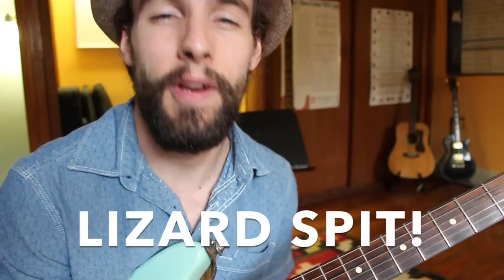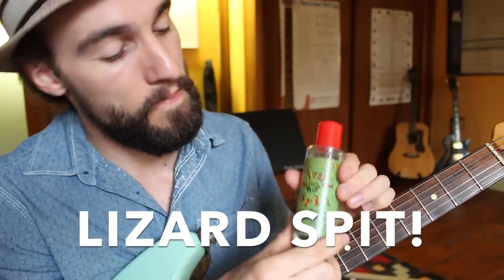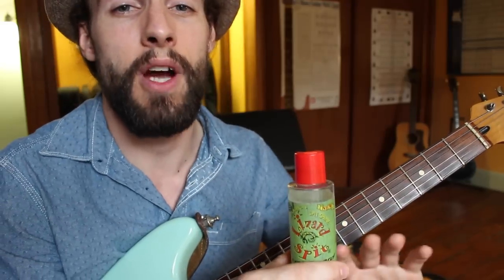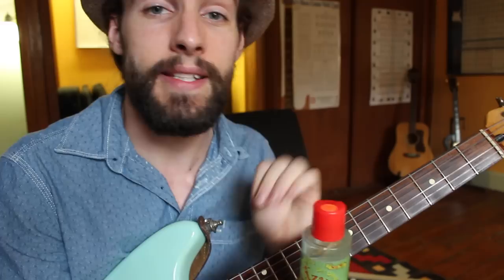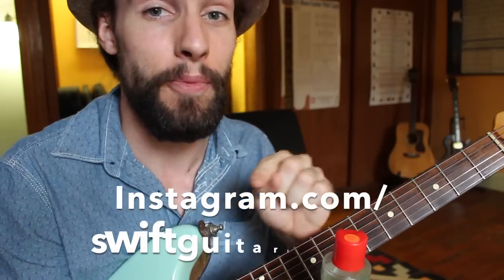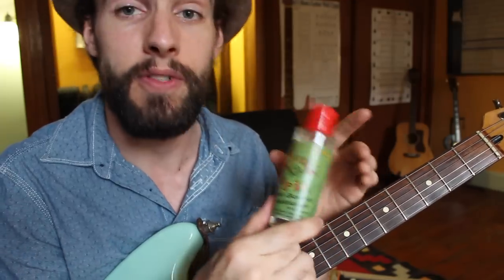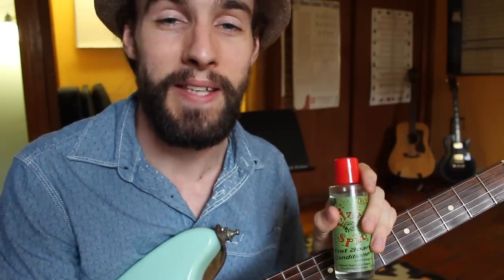Before we jump into our lesson I want to introduce you to a great new product called Lizard Spit. This morning when I wanted to teach this lesson I broke out my Fender Cyclone, but the strings were rusty and the fretboard was covered in dirt and grime. All I needed to do was take a little bit of Lizard Spit, put it on the fretboard, let it sit for a few minutes, and everything wiped off nice and clean. You can go to my Instagram to see the before and after pictures. They have a fretboard conditioner, something for cleaning the body, and their own signature cloths — I'll put a link in the description.